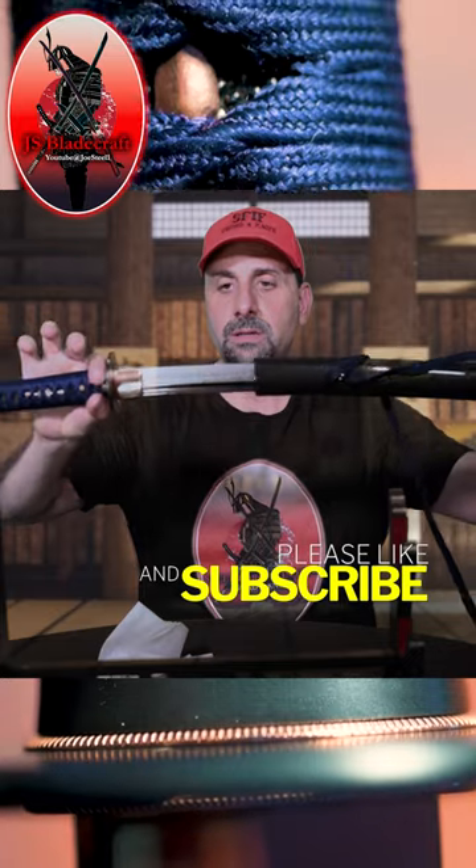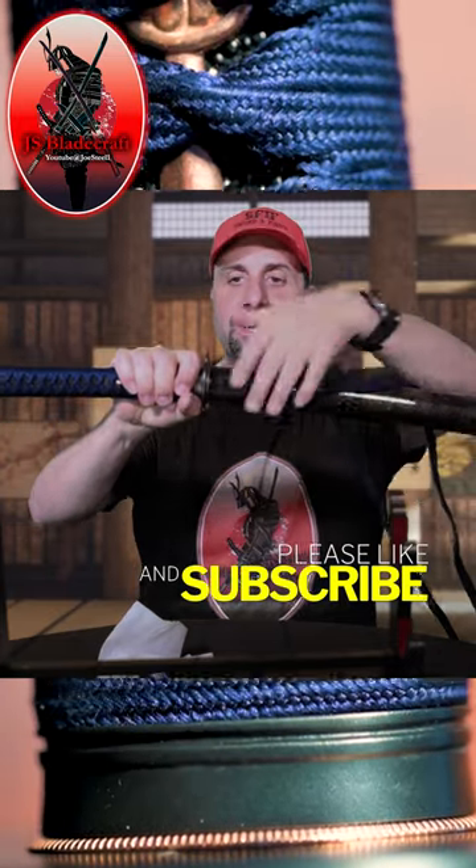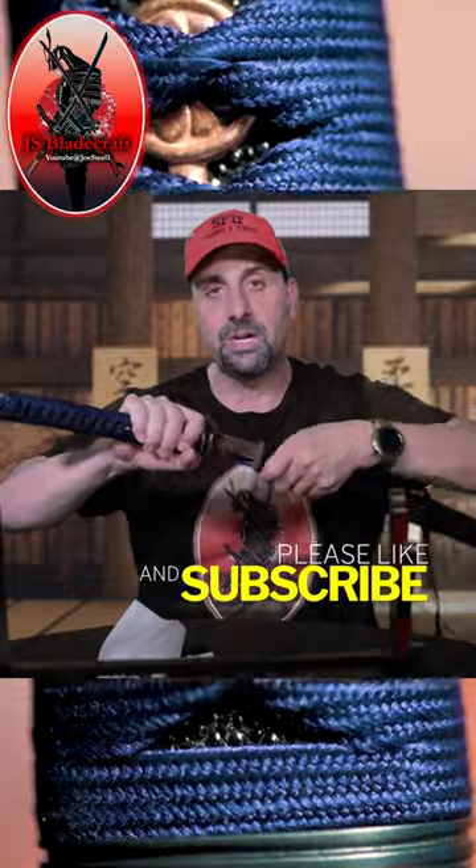For the full review of this sword and many others, see the description in this video. I will see you on JS Bladecraft.